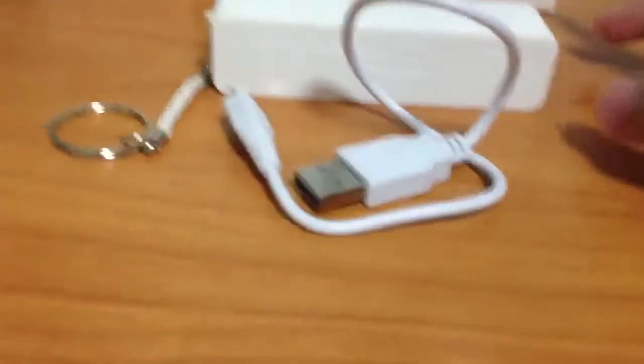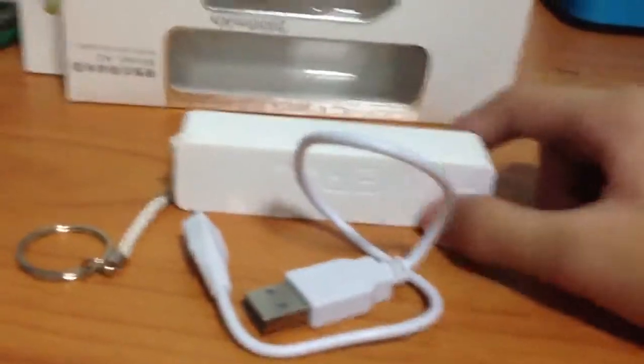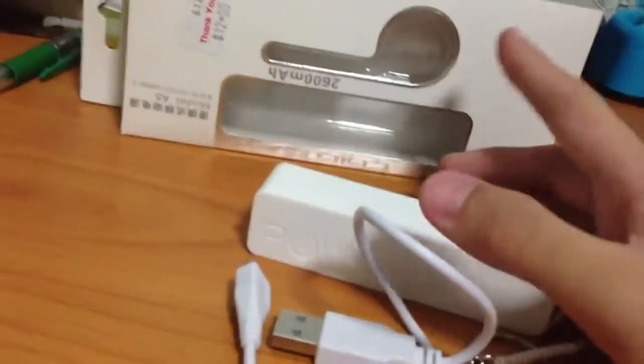Yo, what's up guys, XQ Gaming here, it's Ryan, and I'm going to show you a review of a power bank which I bought today and unboxed.